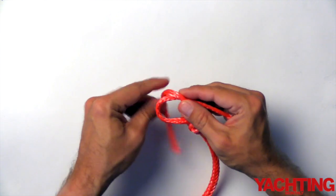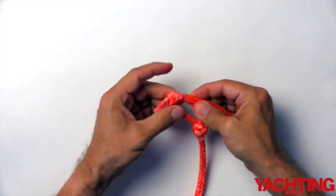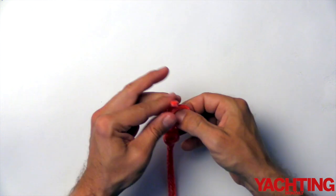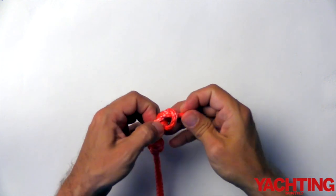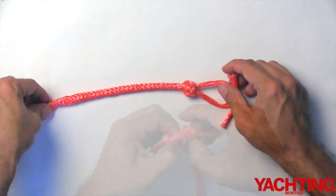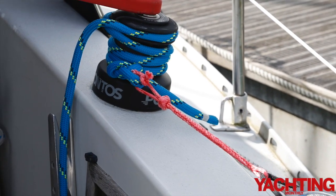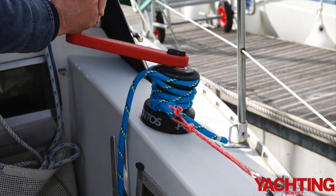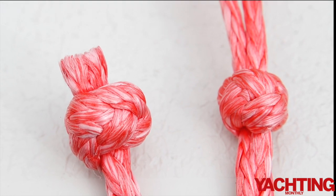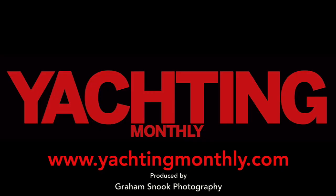Tie an overhand knot in one end and a single overhand knot in the other. Dyneema has a very slippy coating which makes normal knots pull through on it. Attach one end of the loop to a winch and the other to a fixed part on your boat, then winch through the ends as tight as possible. The knot on the right has been tightened up using a winch; the knot on the left was tightened up by hand. Thank you for watching.